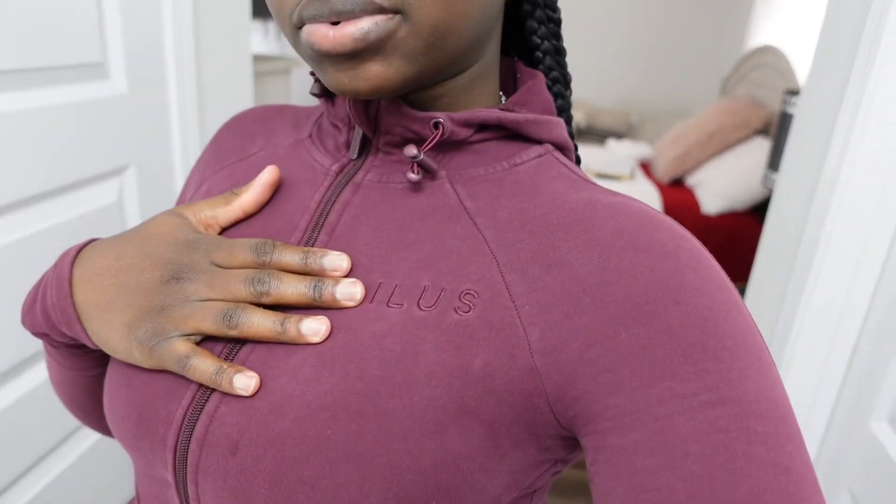Okay guys, I just finished getting ready. I put my hair in this little style, I'm wearing my Illis Label sweater with some gray sweatpants and my crocs. Luckily for me the nail salon is literally three minutes away. It's 6:30 right now and they close at eight, so let's go.